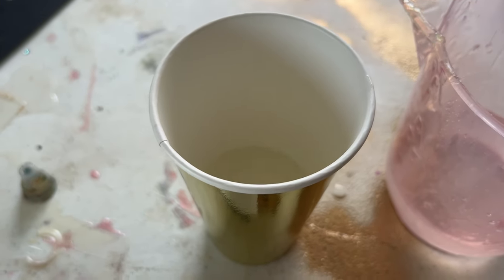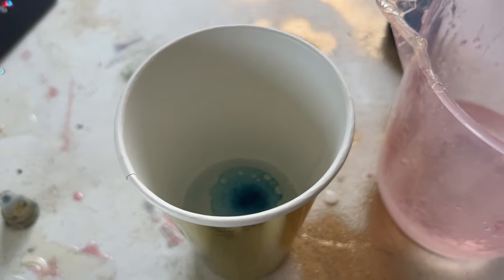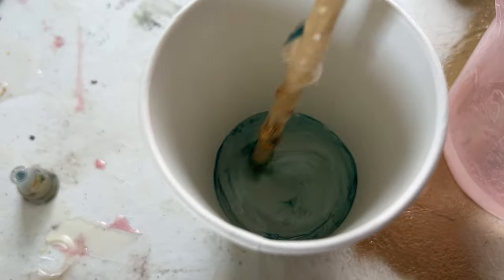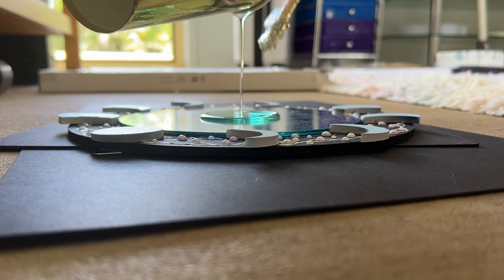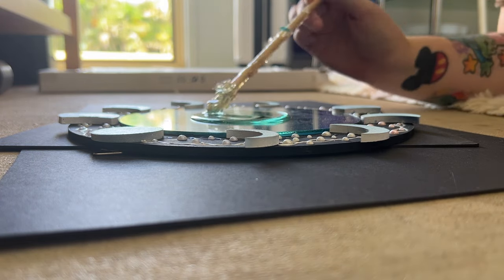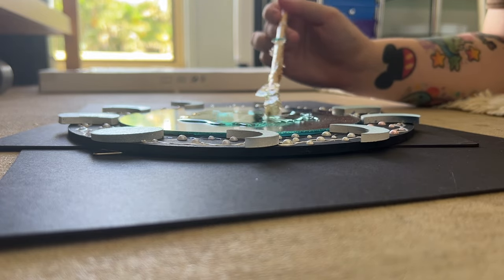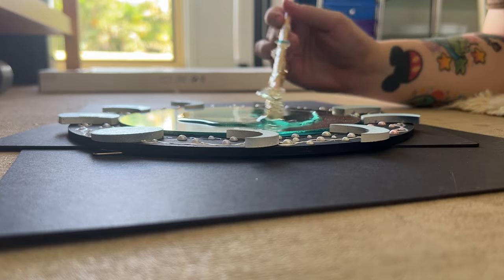So I pulled it back out and here I am mixing up some clear resin with just a little bit of blue alcohol ink inside. It's taken me such a long time as an artist to be able to make something and then recognize that I can put it away and pull it back out later to make something new, instead of just tossing it in the trash.